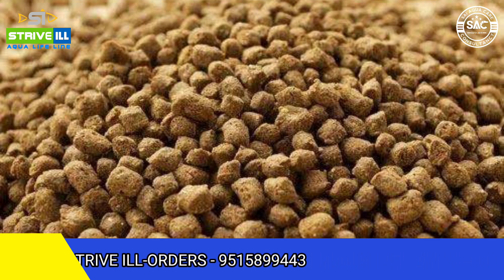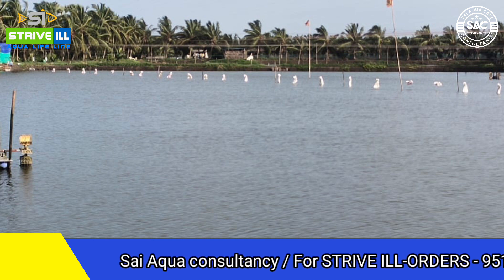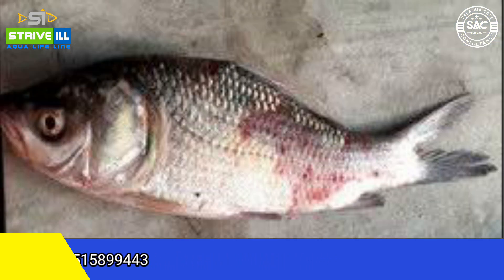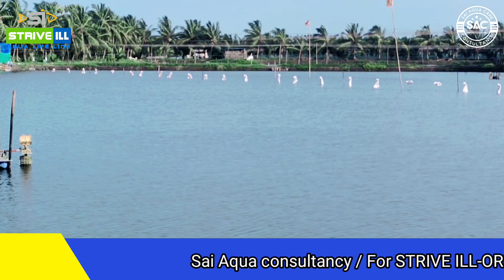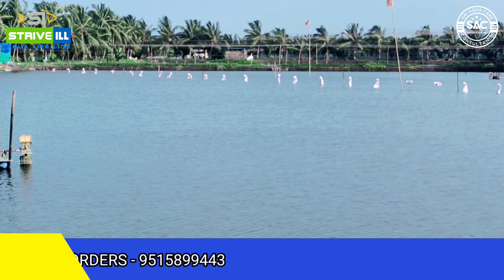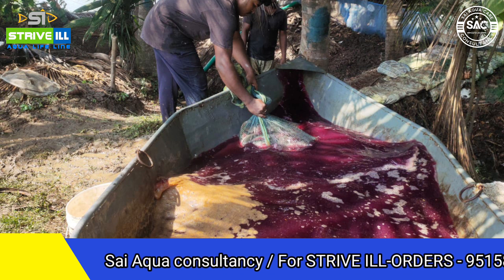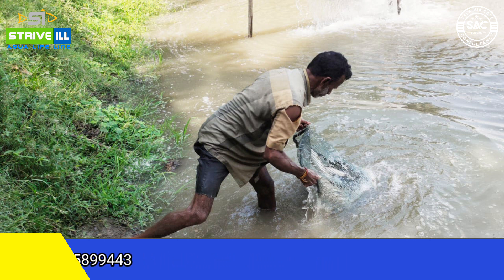For disease management in polyculture, common diseases include argulus, red disease, and shanku gel. These types of diseases are common. The main reason for these diseases is poor pond water quality. Pond water quality is very important in polyculture. If we have seed stocked in the water, we have to monitor the water closely.